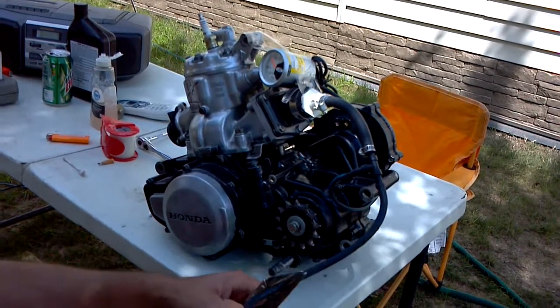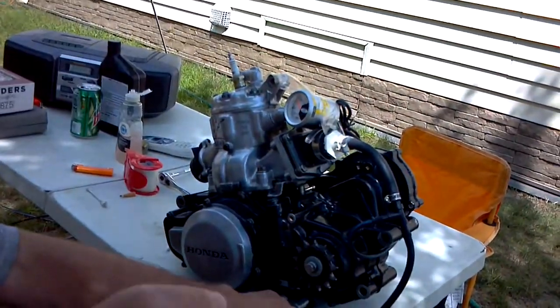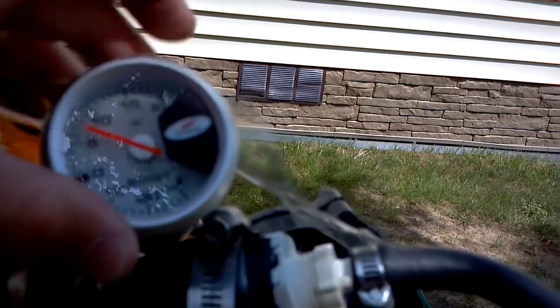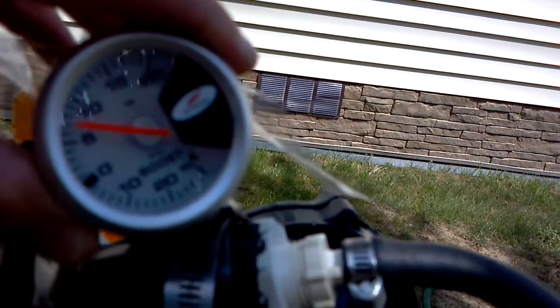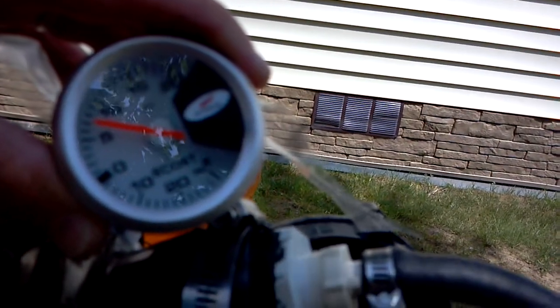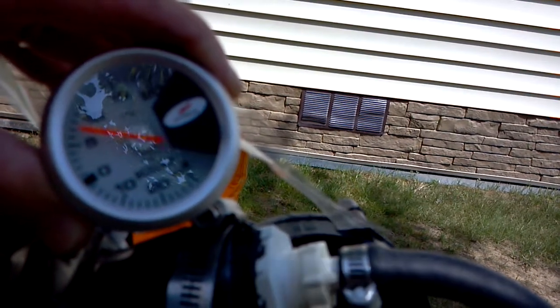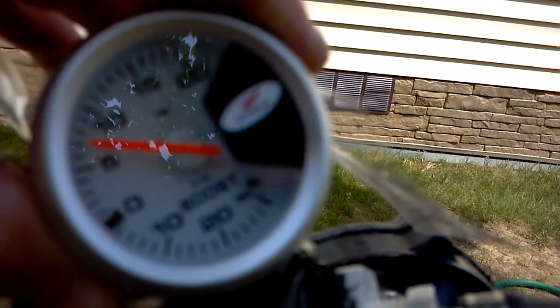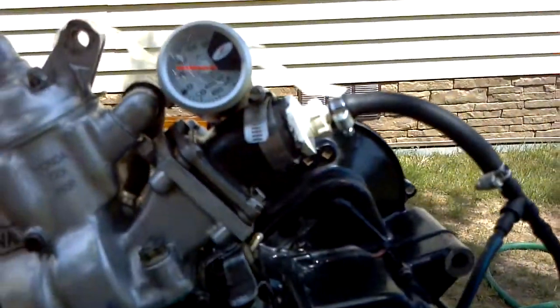Right at 7 now. You can see here - trying to get it in the light where it shows - the second line above the five, that's 7 psi right there, and it's holding 7 psi.